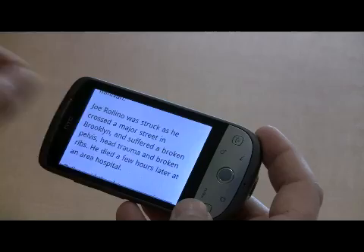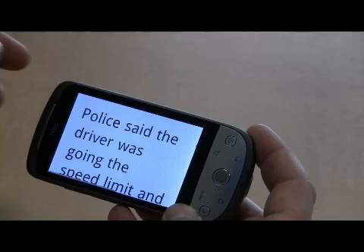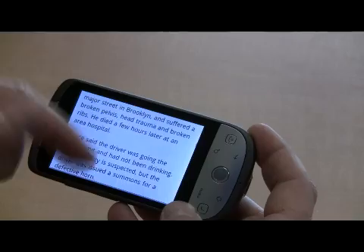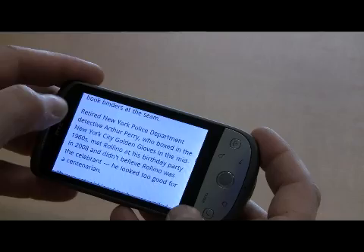One of the nice things about the Hero is you'll also notice that the text not only did it zoom in, but it wraps to the screen. Which is nice because I don't have to scroll all the way to the right to get what's on the right-hand side of the screen. I can simply pinch and zoom and it wraps to the size of the screen. So it's a really, really nice feature. It makes navigating the internet on this device very simple, very easy on the eyes to read through and read about the strongest man in the world.